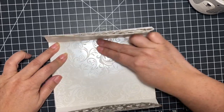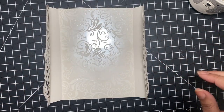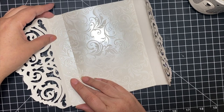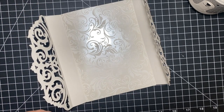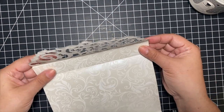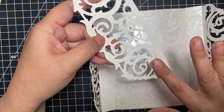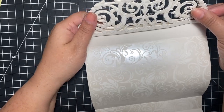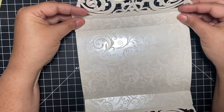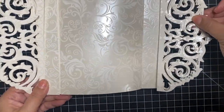Glue it to that five-by-seven panel, right in between those score lines. Now remember those two one-inch strips you cut out — those are going to be glued to the side panels as a decorative element and also to give a little more strength. Here are those two pieces, and you're going to glue them to both sides like this.